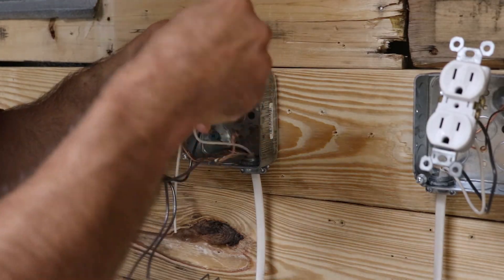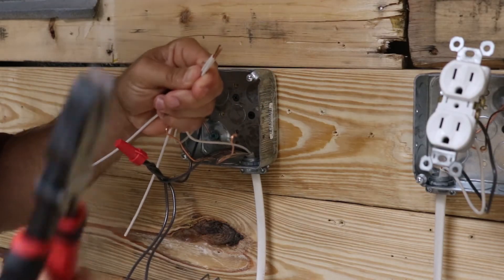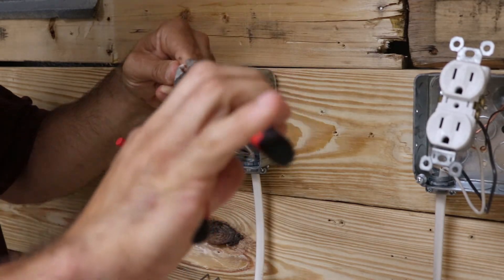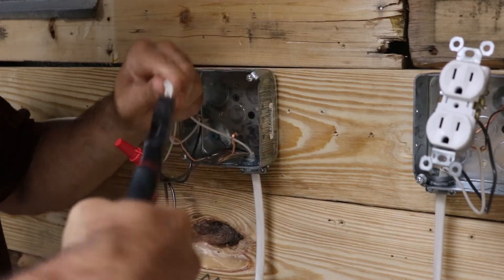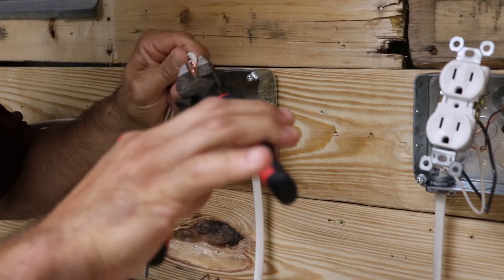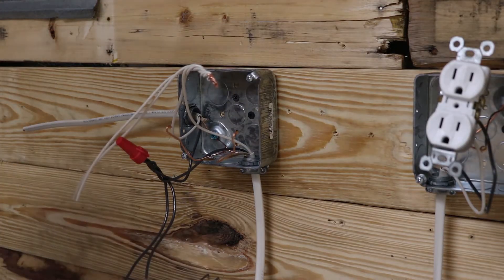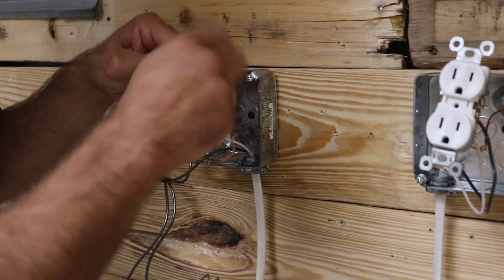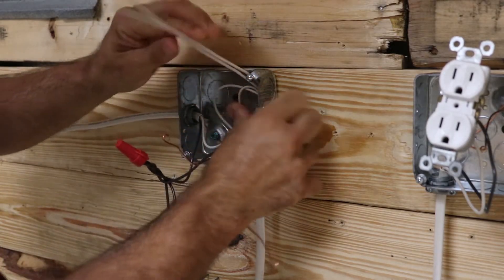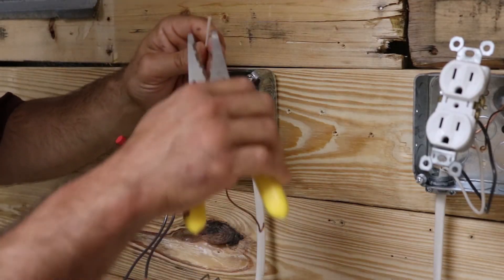Then take your lineman's pliers and make a tap. If it's just two wires I'll use a wire nut, but since I've got four wires here I'm going to use my lineman's — it makes life a little bit easier when you're tying these together, and it makes sure they are tight so you don't have to worry about them coming off. Then slap your wire nut on there and you've got your two jumpers ready.